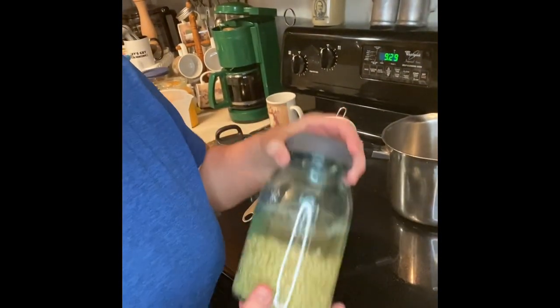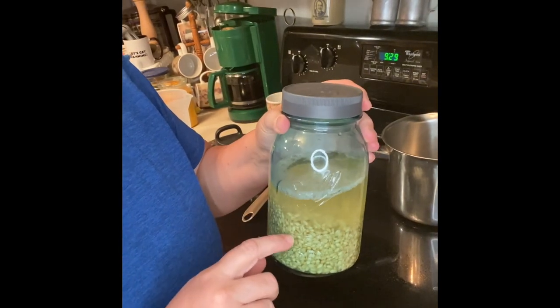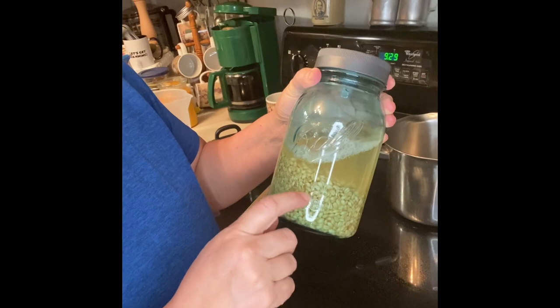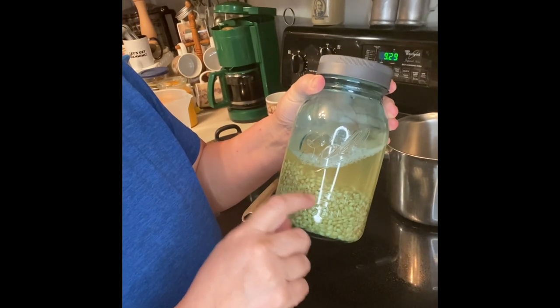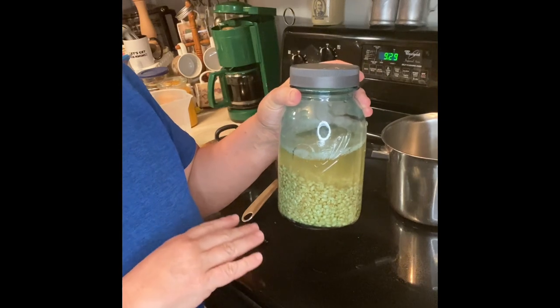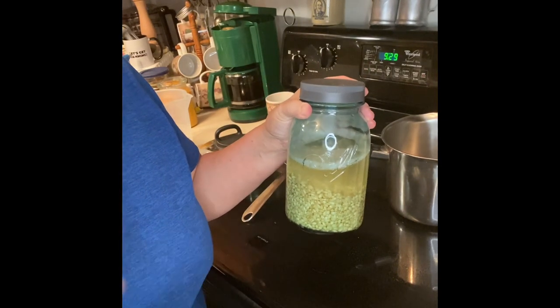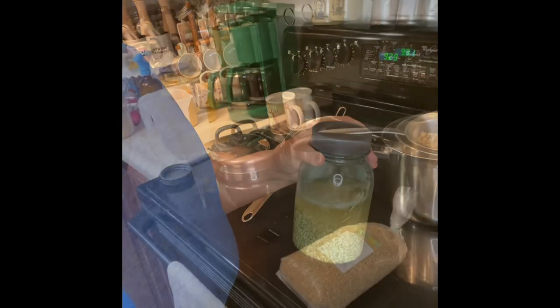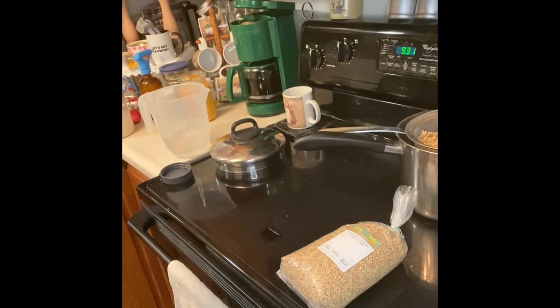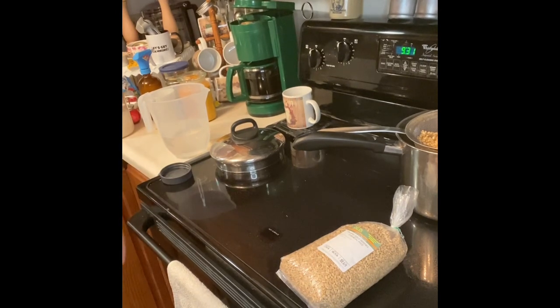The key is to soak them overnight in water. These have really puffed up — they were right in the middle of where the R is on this jar. Soaking overnight will speed up the cooking time. One thing I should have told you is to save the water that they soaked in — it's really good for plants. I did do that, so my house plants will be getting some watering.